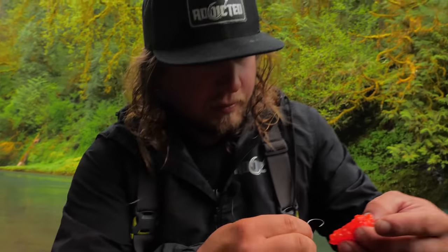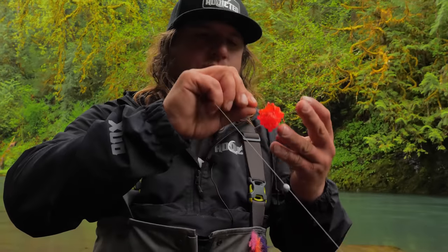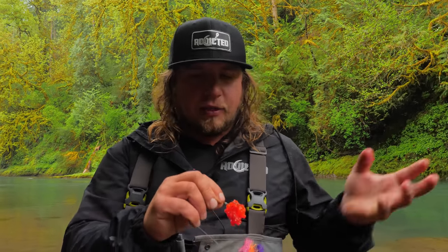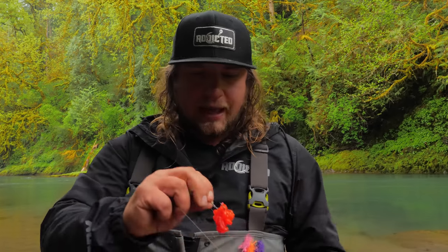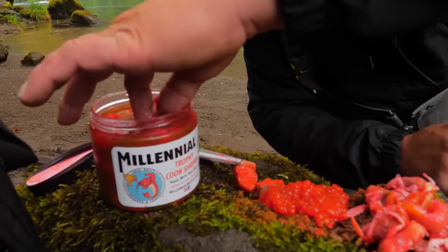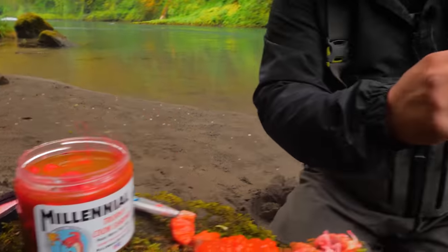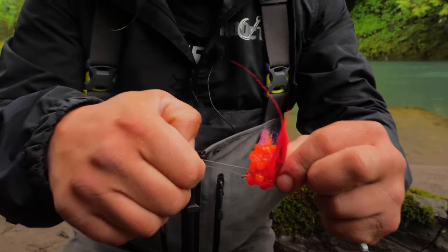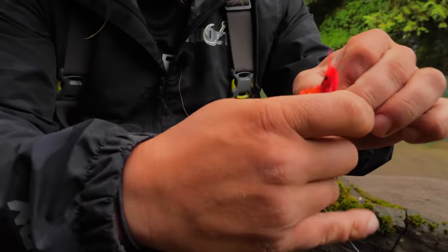Start with about a quarter-size bait and work your way bigger only if needed. The worst thing is blowing through big globs of bait. I'd rather refresh small pieces frequently — keep them fresh and scenty — than waste large baits by leaving them on too long. For my first bait, I'm going with eggs and coon shrimp: hook the coon shrimp through the thickest part of the tail, pull it up the line, and throw the bait loop around the whole thing.